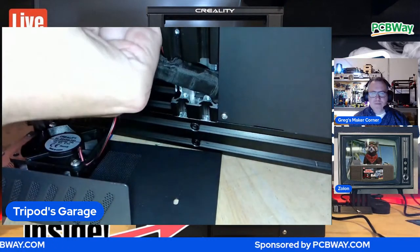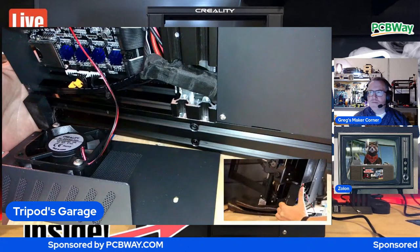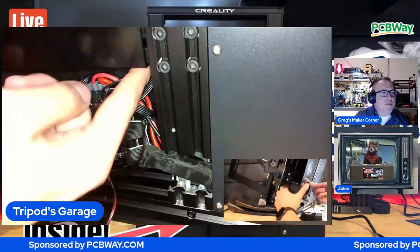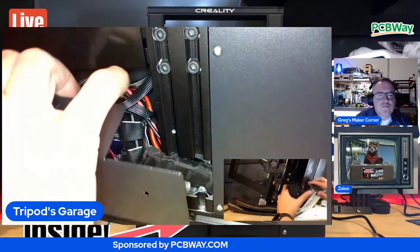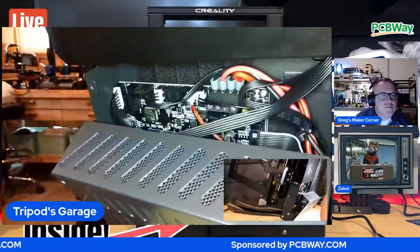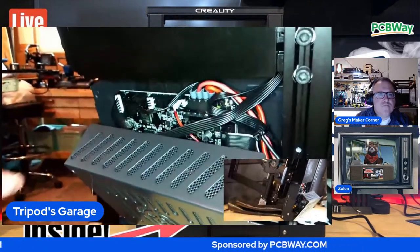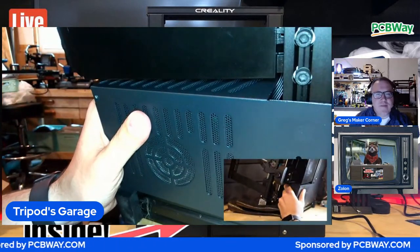Definitely make sure before you seal it up that when you push down the top it doesn't pinch in here - make sure that's clear. Also I put tape inside here, because someone said it's shorting out against the chassis there. I said, okay, let's just cover all of our bases - better safe than sorry.